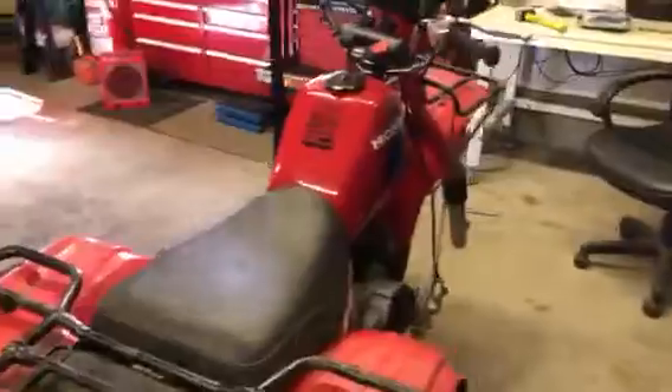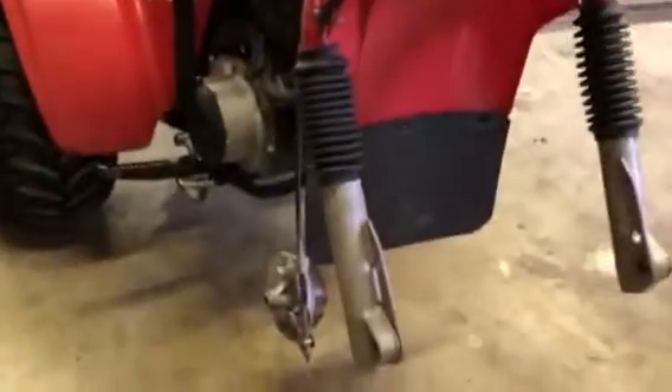Question time for the 1984 Honda Big Red 200 ES. She's been partially restored by the previous owner.